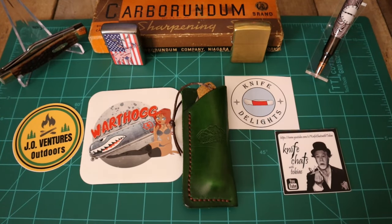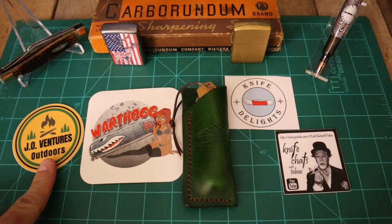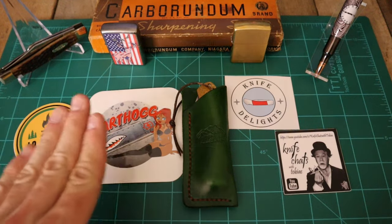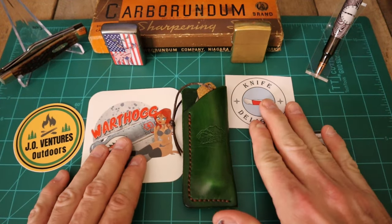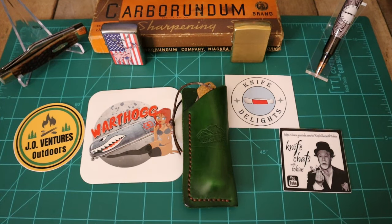We're coming at you with another traveling knife. This knife is brought to us by and provided by Terrell Schneider. The slip, of course, starts out with JO Ventures — all traveling knives do. He gets them and makes a killer slip for them, but it started at JO. It went to Warthog, then it went to Tom at Knife Delights, then it went to Tobias, and Tobias forwarded it over to me.